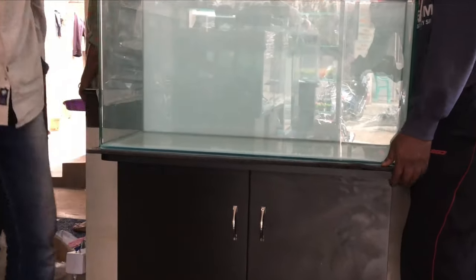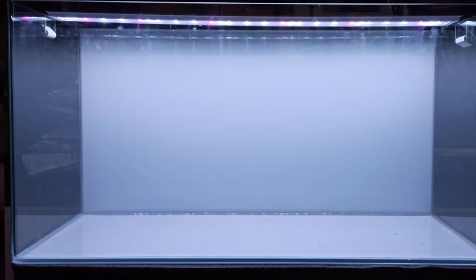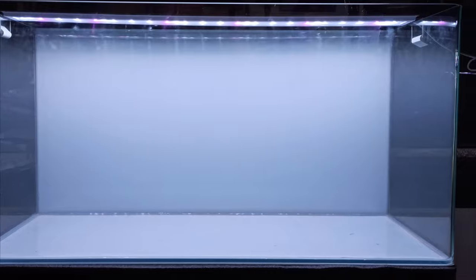For the Dutch aquascaping, we use a tank with dimensions 90 x 38 cm x 38 cm. This is a curved tank.